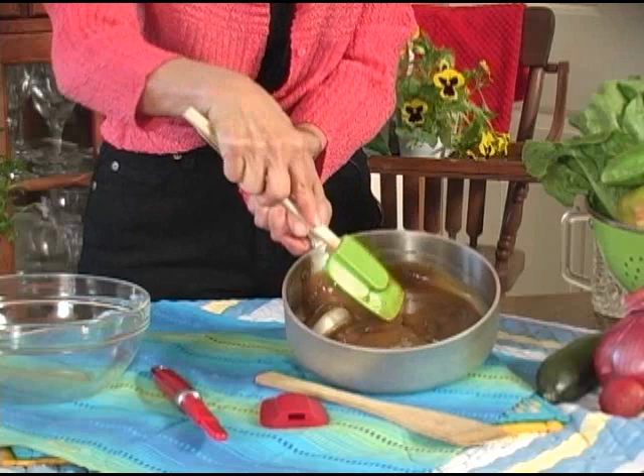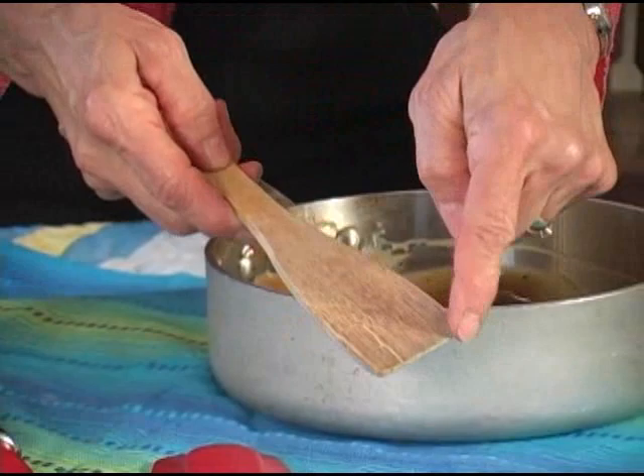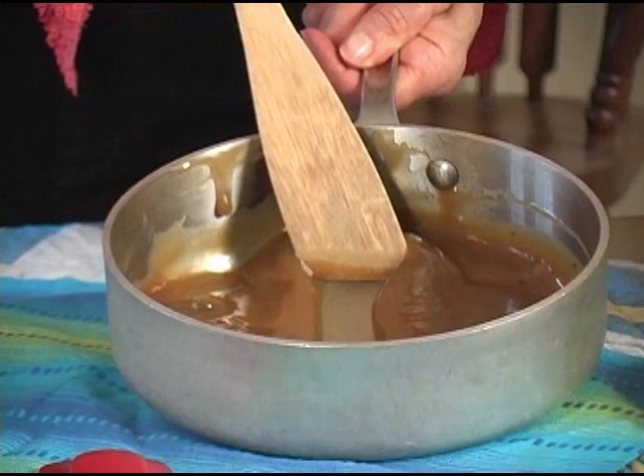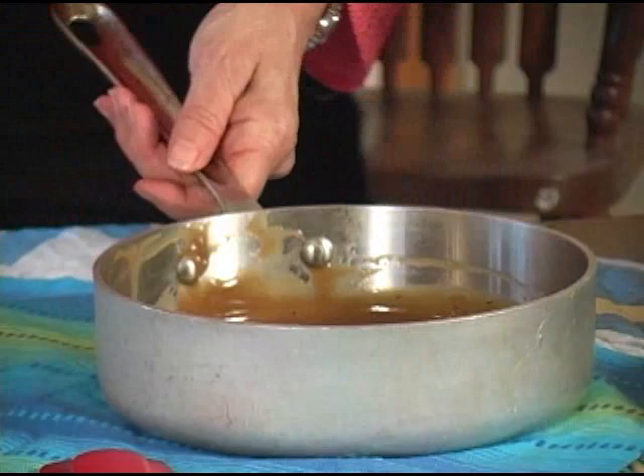Another great thing about spatulas — I call this a wooden spatula. It's actually a spoon that's wooden. But look at the shape of that — see how it's angled? When you are working with sauces and gravies and you need to see how thick they are, see how that channel hits the bottom of the pan. It allows you to see how thick the gravy or sauce is, and it really works its way into the sides of the pan.